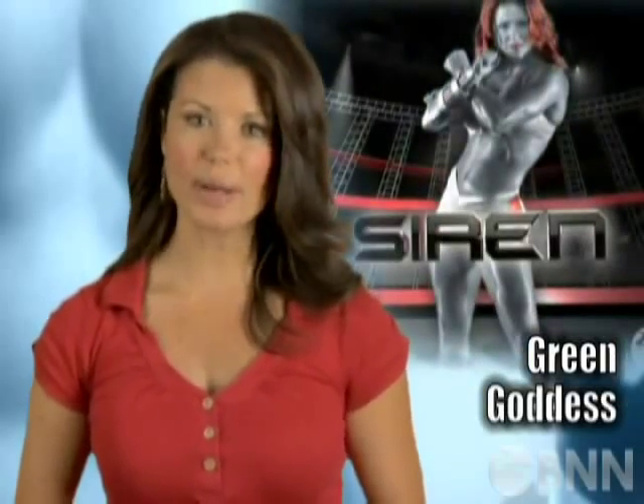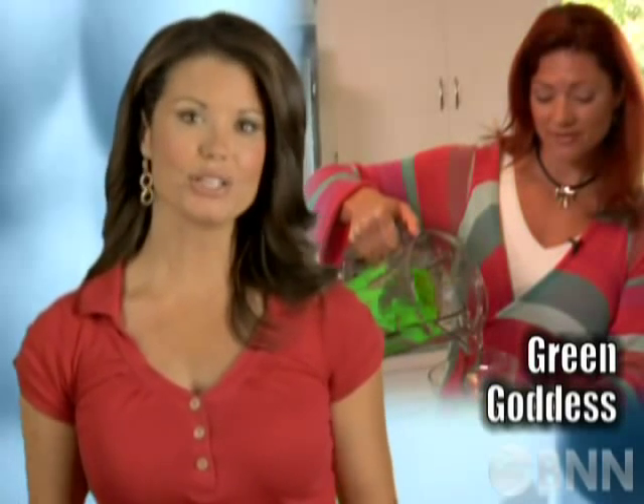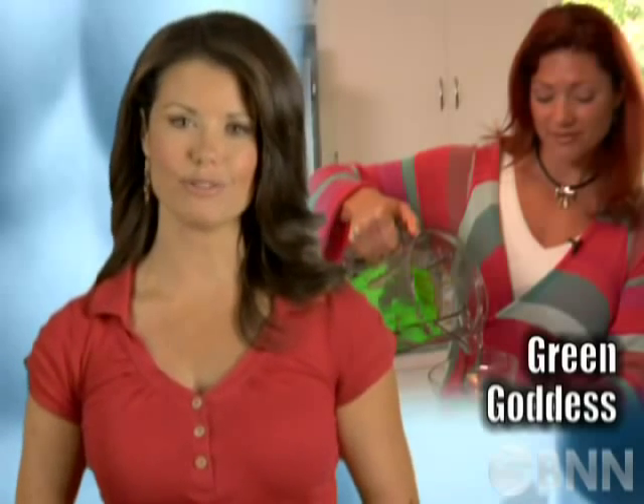That's what our very own American gladiator, a.k.a. Beachbody coach Valerie Wagaman does. She calls her healthy new recipe the green goddess. It's so good, you'll be green with envy that you didn't think of it first.